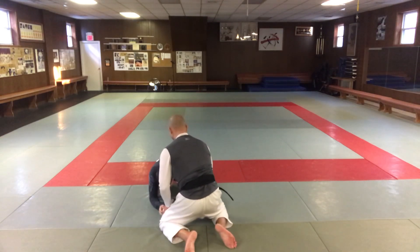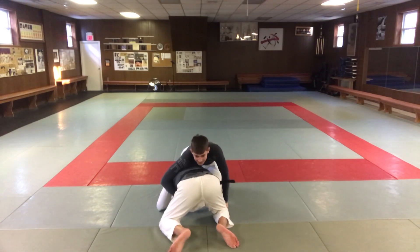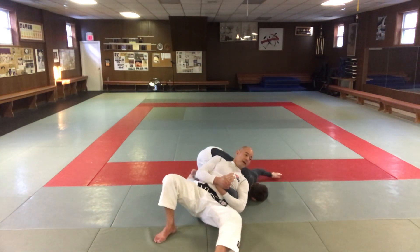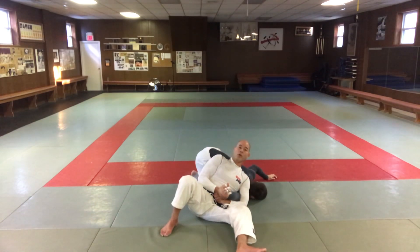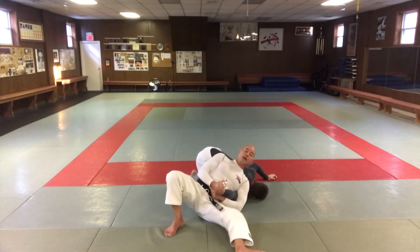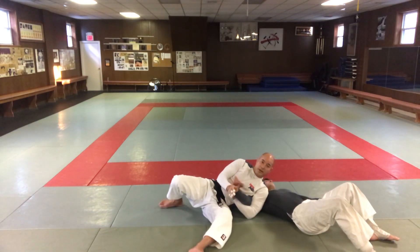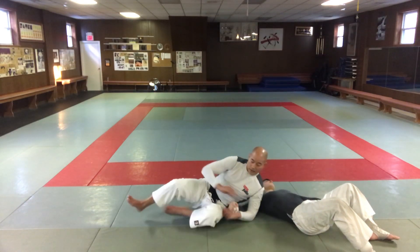If his arm is underneath and he's got a grip like this, I'm going to pitch his arm this way, sit through here, turn, and make him tap. To make sure he doesn't roll over, I keep my weight on his back so he can't roll over. But if for whatever reason he does roll over and gets over here, you still have the straight arm lock — he's going to tap that way.